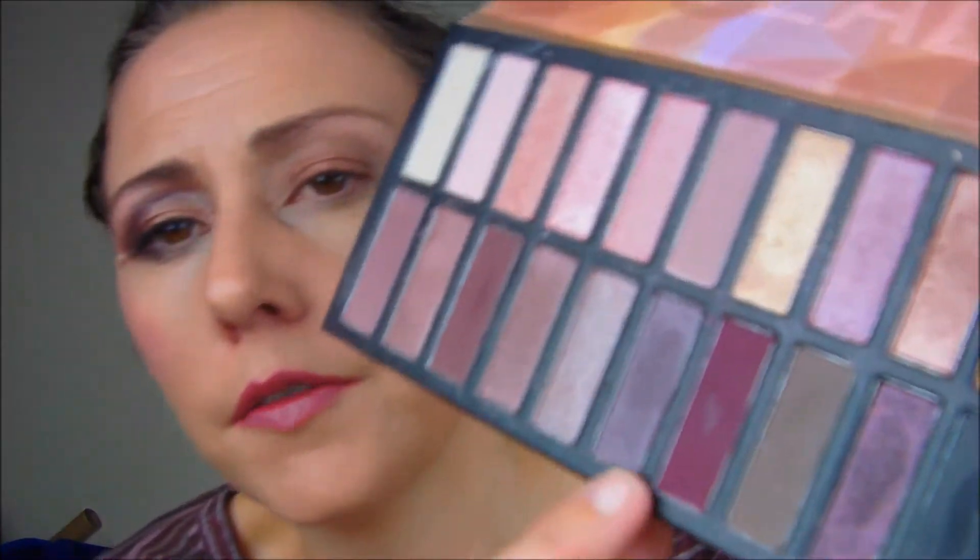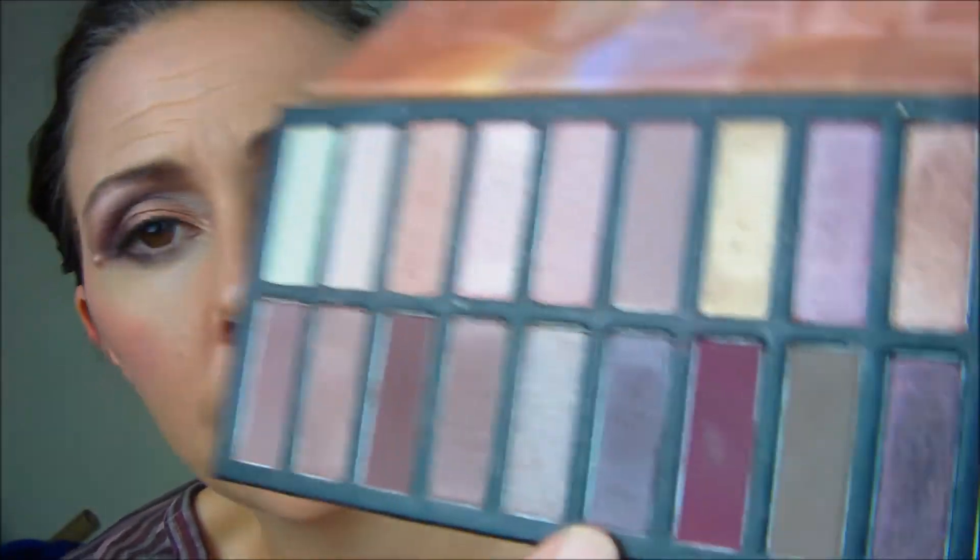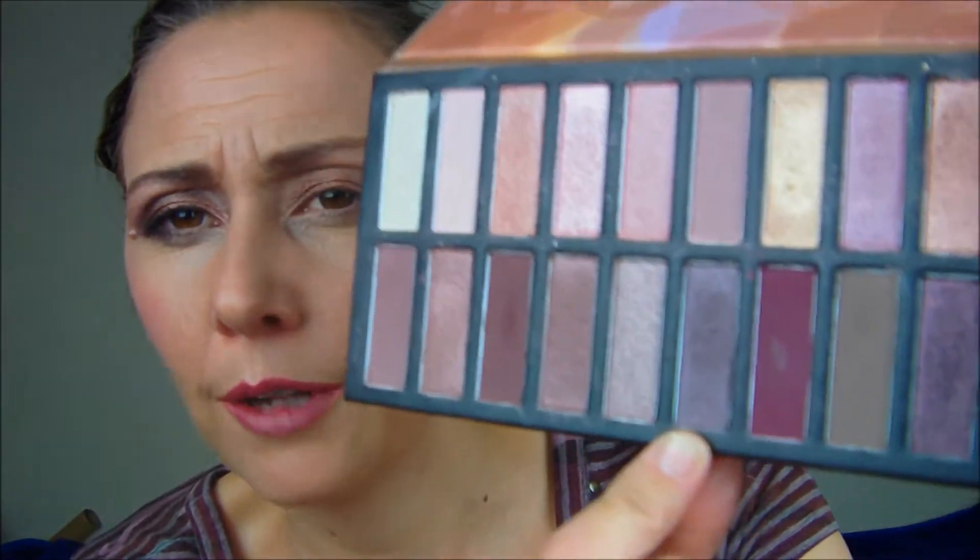Alrighty, now we're going to go back to our Revealed palette and I'm gonna use a mixture of this purple winey color and this purpley shimmery brownish color. I'm just gonna mix them both with the fluffy end of my brush.